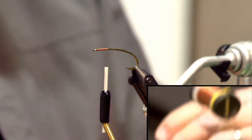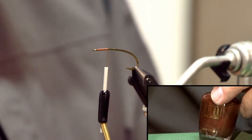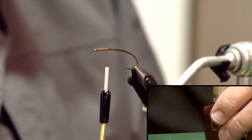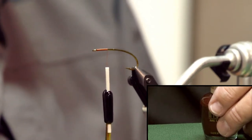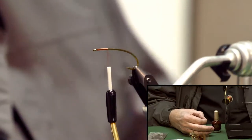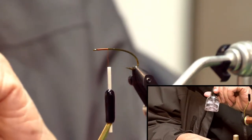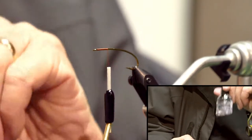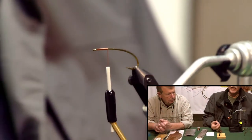I usually paint these while I'm tying other flies. I'll put a couple in a body pen, put a layer of the brown on them, set them aside, tie a fly, then come back. I'll finish with Sally Hansen Hard as Nails — it makes the color more durable. I'll paint over them, set them aside, tie another fly, then they're ready to come out.